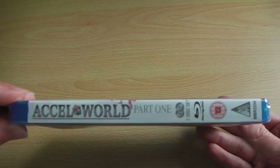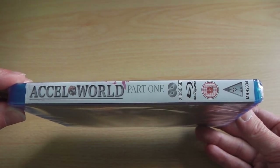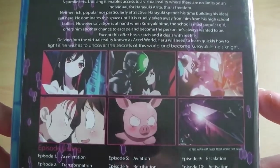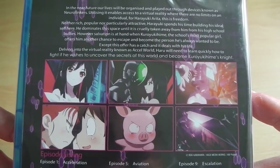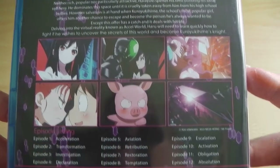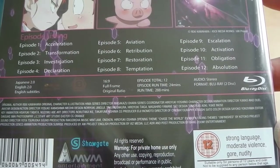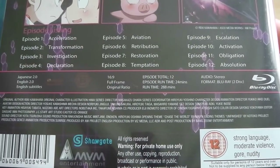On the spine you've got exactly the same information yet again — XL World Part 1, the disc info, Blu-ray logo, BBFC logo and MVM logo. And finally on the back you've got a long synopsis, several screenshots and amusingly the entire episode listing of what's included on this particular set. So pretty straightforward and standard — you can see exactly what episodes are included, though I'm not entirely sure why they've decided to do this, but hey-ho it's there.